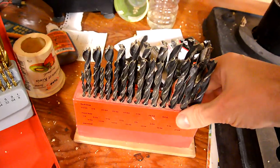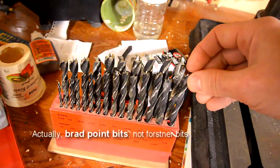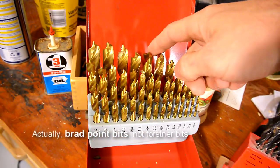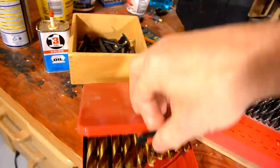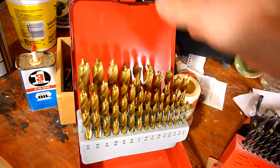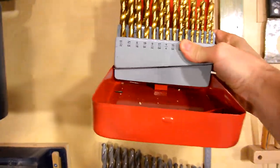I bought this Forstner bit set a while ago and it came in a box and it mounted on this plate, but it keeps coming off and they're really not that good. So I just recently bought a better set of Forstner bits, and rather than having this thing get full of chips below the drill press, I want to mount it right about here.